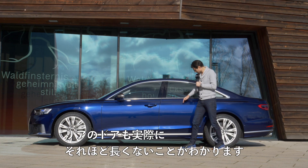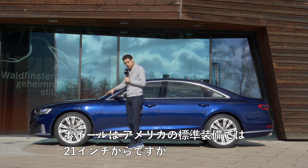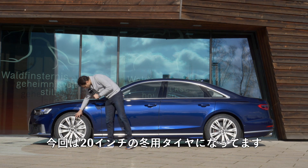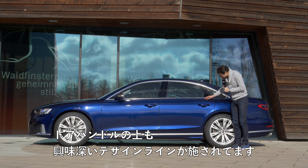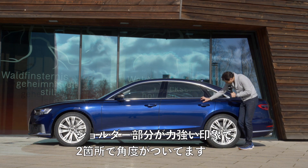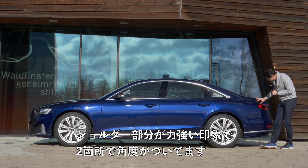Here we have a European model with a short wheelbase. You can see that the rear door is not that long. The wheels come as 21 inch standard in the US, but here we have the 20 inch with winter tires. Look at these color nuances and the interesting design lines above and inside the door handle, with two more forming for some stronger shoulders.